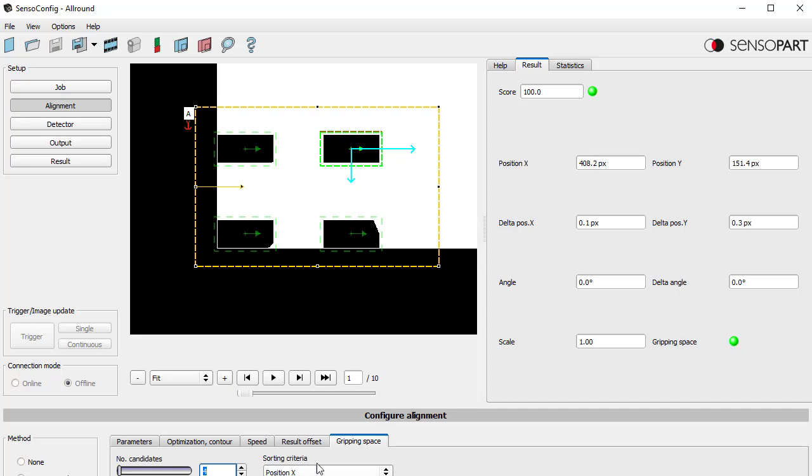It shows you the gripping space is clear and we're sorting based on x position. Up here the origin is zero, zero — going to the right is plus x and going down is plus y. So I've chosen this one, but if I wanted one that was against the rail I could come down here in the sorting order. It's set to descending — I could change it to ascending and now you see it chose a different one.